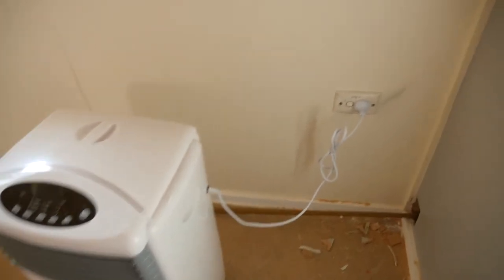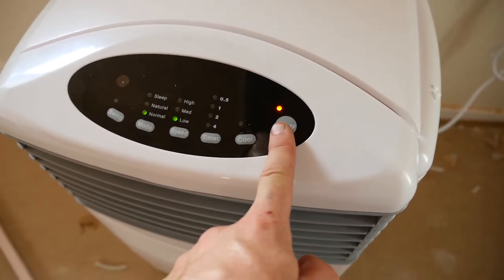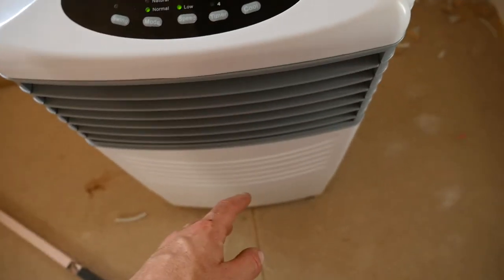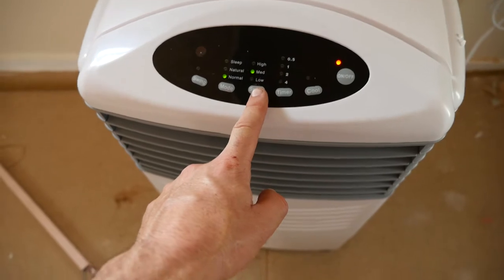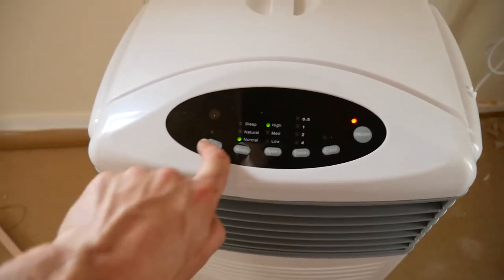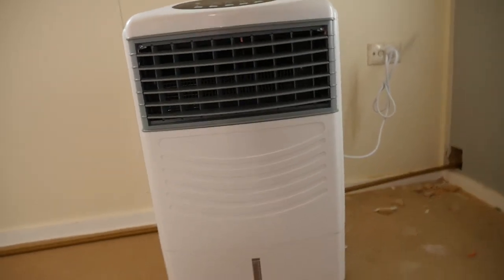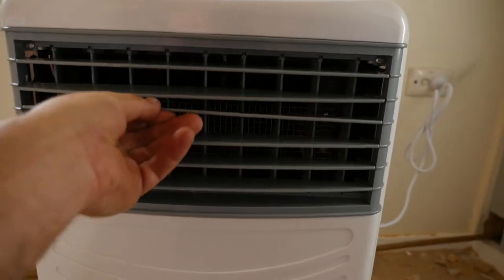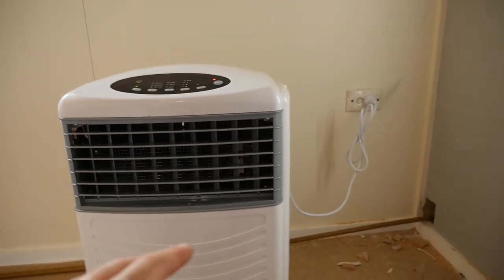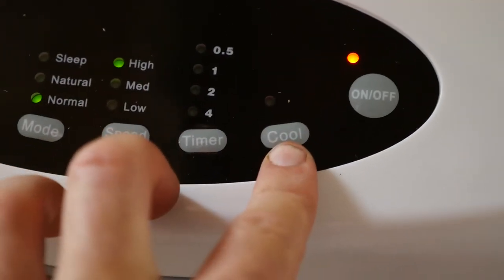So there it is, plugged in — I'll turn it on. You can see it's on already and that's fairly cool, which is good — no water in it yet. That's on low speed, medium speed, high speed. That feels alright so far. I'll put the swing on so it pans left and right. These flaps let you adjust the angle. Already that's feeling nice and cool. Going to pour some water in, fill it up to the max level, and then press the cool button to see if it cools down even more.